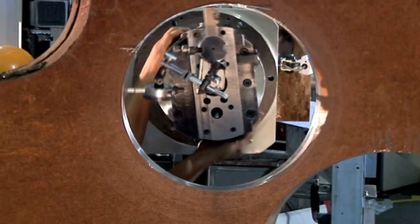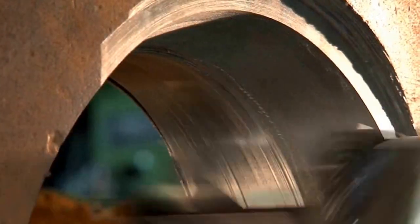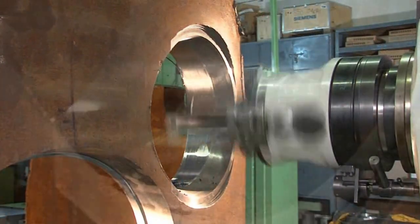Taper boring: apart from straight bores, taper bores required for nozzle cutouts, valve seatings, weld edge preparation, etc. can also be done on Sarva.